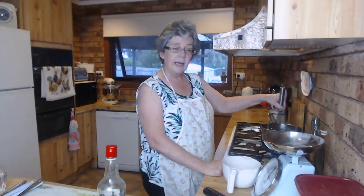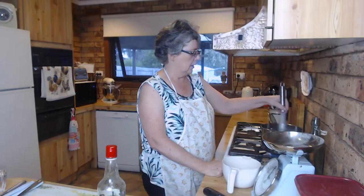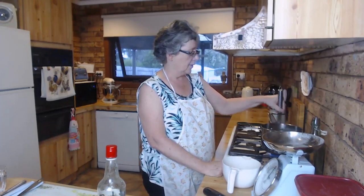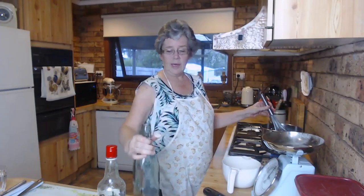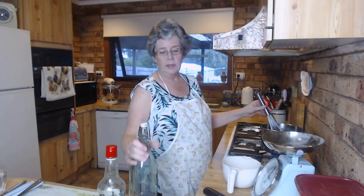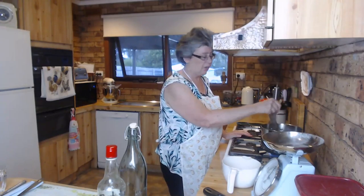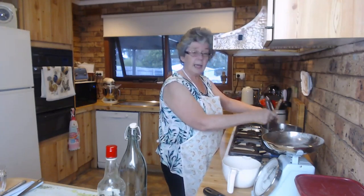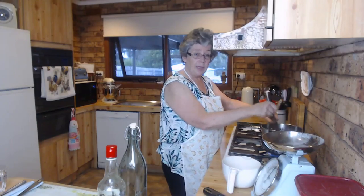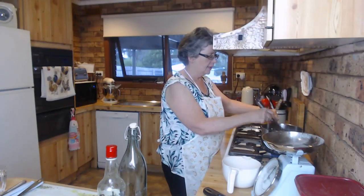As soon as it's thickened I'll add the vanilla, then the cold water, bring it back to the boil and let it cool a bit before I pour it into a bottle to store in the fridge. I use these old-fashioned flip-cap type bottles because they're easy to seal and they fit in the door of the fridge. I got mine from the Reject Shop - they're about two dollars each. They're great for homemade cordials too - lemon cordial, orange cordial. Okay, it's not quite thick enough but it's getting there.